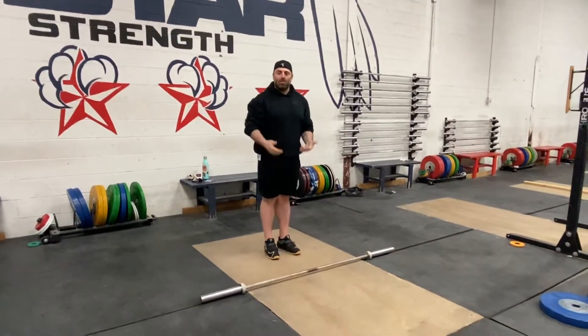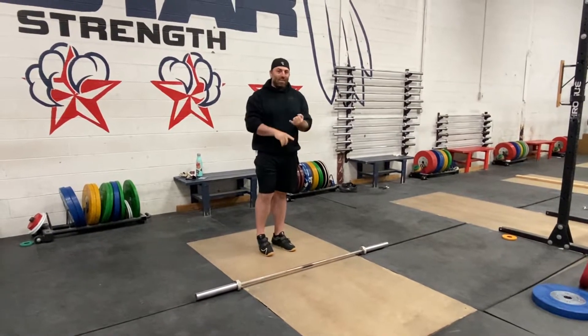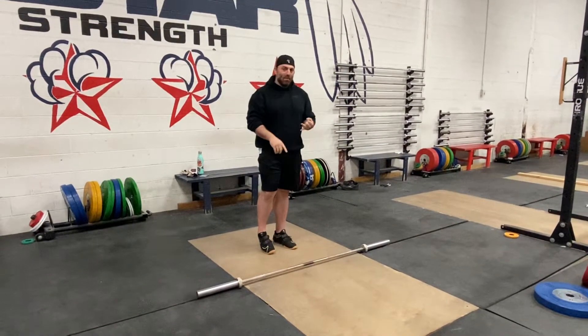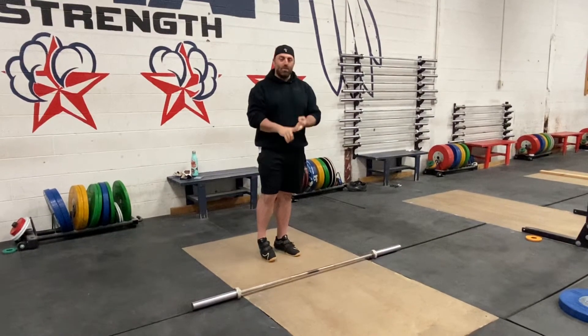It has to be done right to actually get the training benefit. The muscle snatch is about tension, timing, and aggressive turnovers. That's why we're using them.